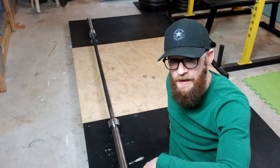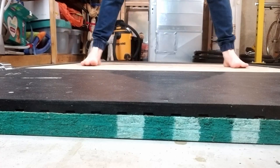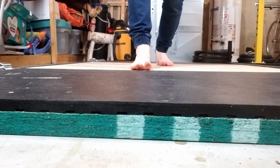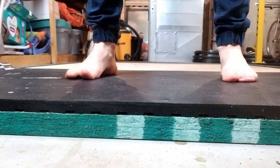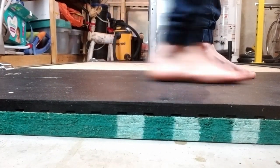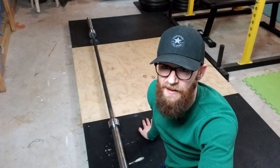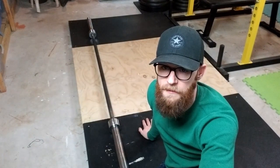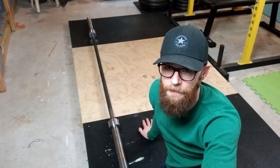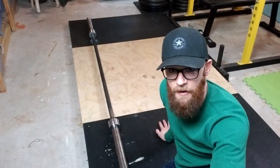Number six: if like me you lift barefoot, you might find that the rubber actually gives you a better grip than the plywood. Plywood gets super slippery if it's dusty, and in my basement home gym it gets dusty pretty much always. I like the grip on the rubber better — even when they're both clean, the rubber just feels better on my feet.